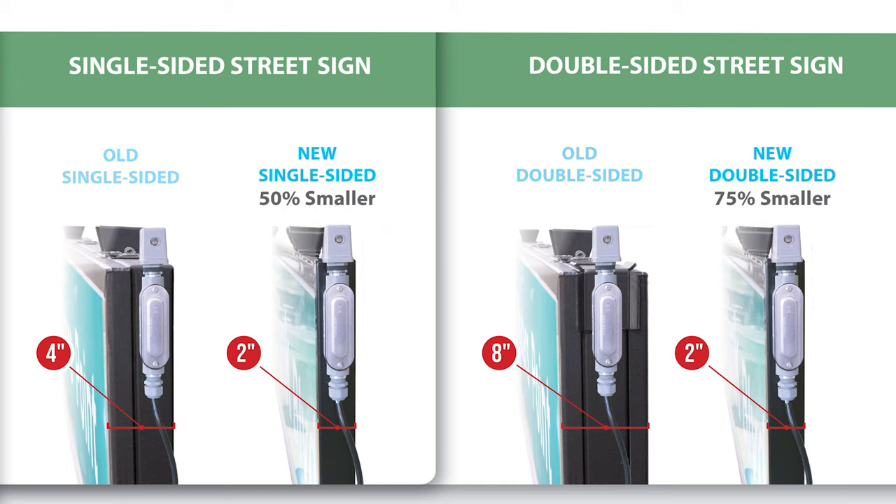The Street Bright sign with its aluminum construction is 50 to 75% narrower than similar signs. It is also lighter. The lighter weight places less stress on the brackets and the mounting hardware.